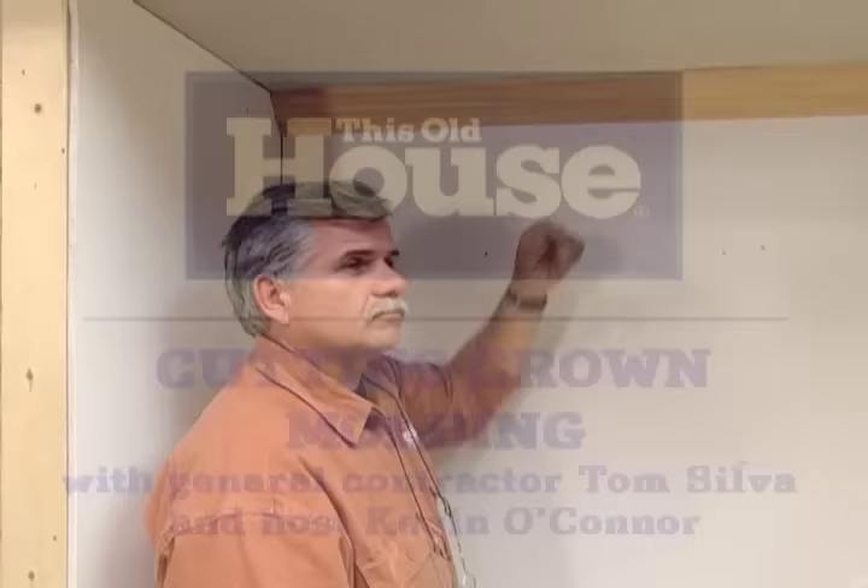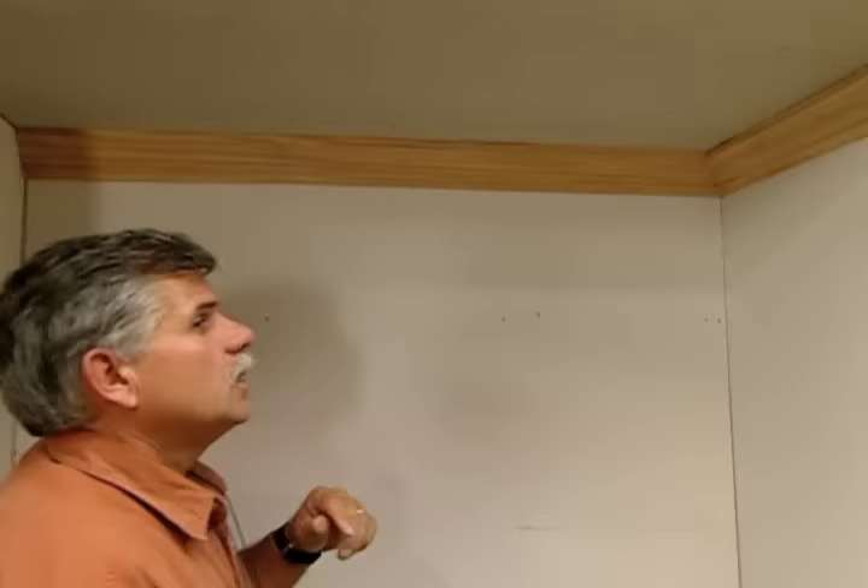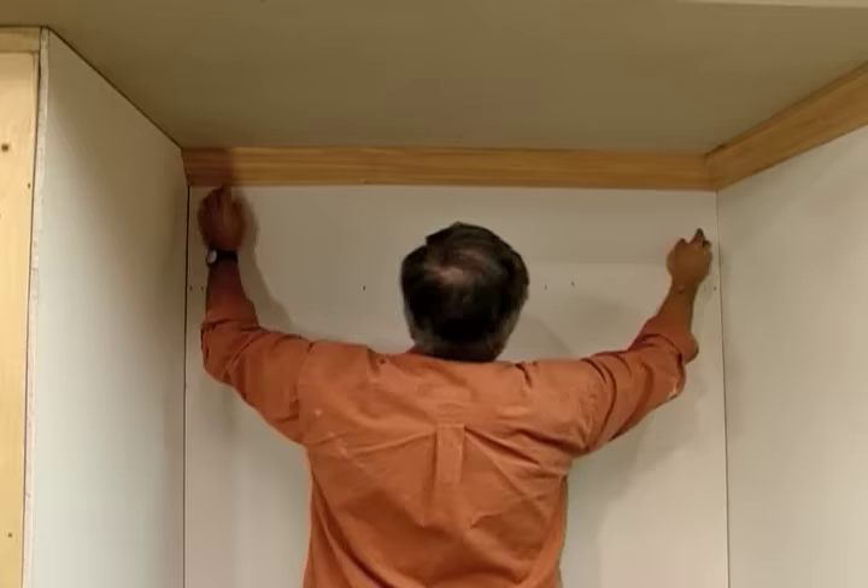When we talk crown molding, we're really focusing on three areas: this outside corner, this inside corner, and the straight run. In the straight run, you have a situation when you have a molding that won't reach from one inside corner to the other, so you have to add to the length. That's called a scarf joint.